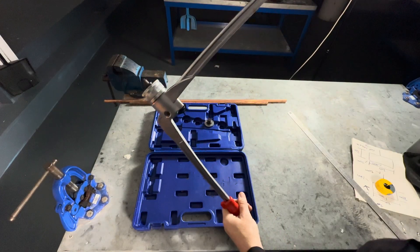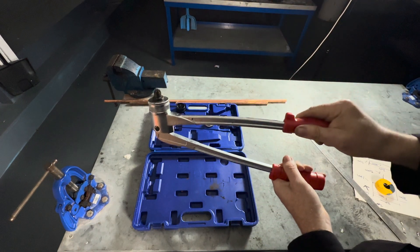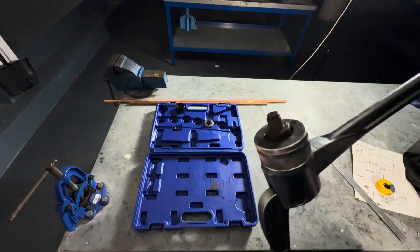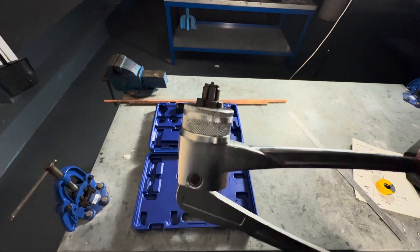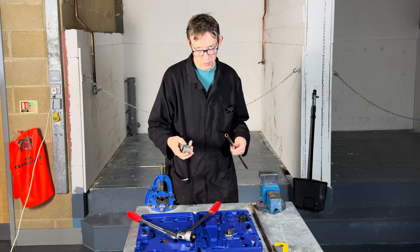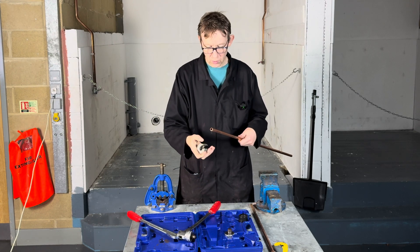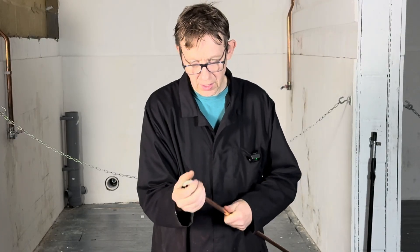Basically what it is — if you look at the ends of the pipe, when you pull the handles together it opens out. I am going to show you how to expand some 15mm copper pipes. With this one we don't have to cut the end with a hacksaw; we can use just a normal pipe slice to cut the end.